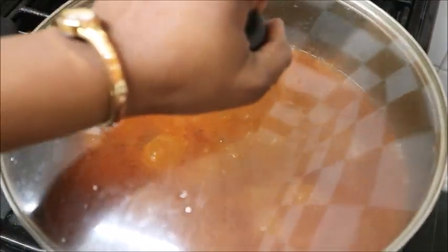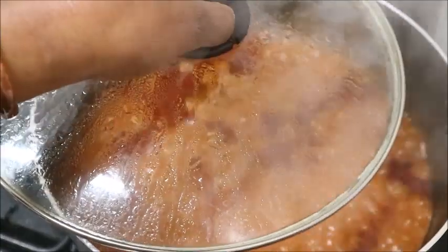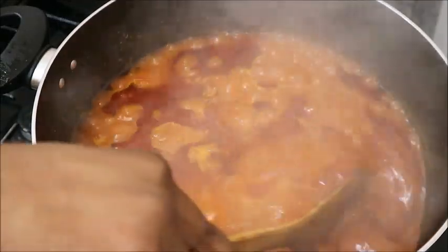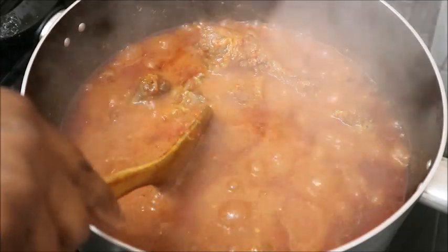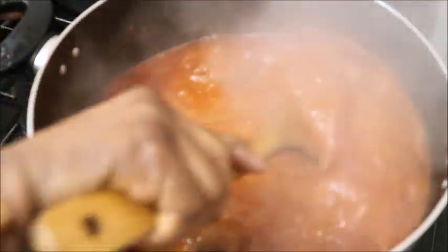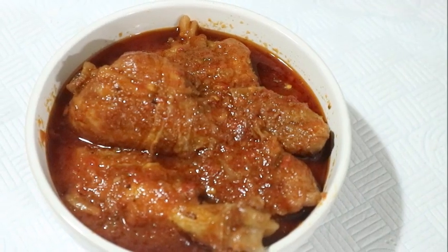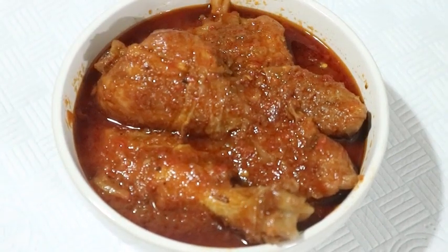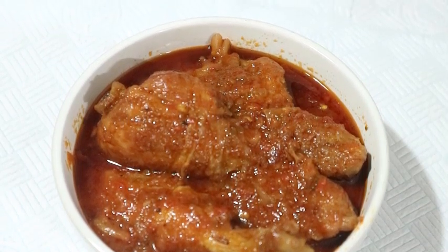After about 10 minutes, this is my stew. You know your stew is ready when you see this red oil flowing on top — that means it is ready. At this point I'm going to turn off the fire. Here it is: my stew is ready, sweet and delicious! You can use it to eat rice, or prepare okro mixed with the stew and enjoy your swallow with it.